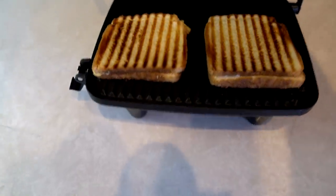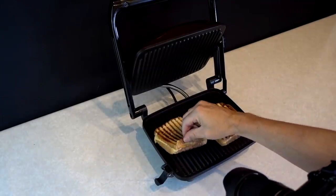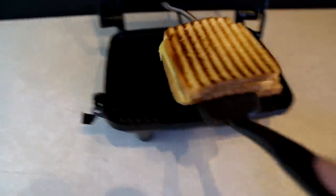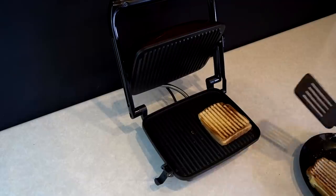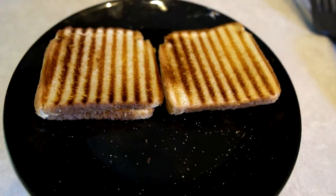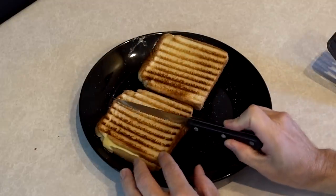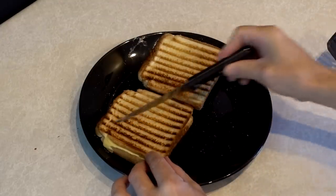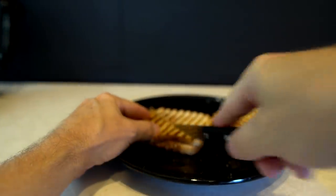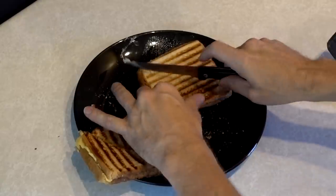It's been one minute. Let me lift it up — whoa! I think it's done in one minute. Plastic spatula only. Look at those beautiful grill marks! It's crisp too. That was about a minute and 15 seconds — I'm actually a little bit shocked. Now let's cut this open and see how it looks. I better unplug it first because it doesn't have an on/off switch. Wow, that cheese has melted — it only took a little over a minute. Now for the Swiss cheese sandwich.